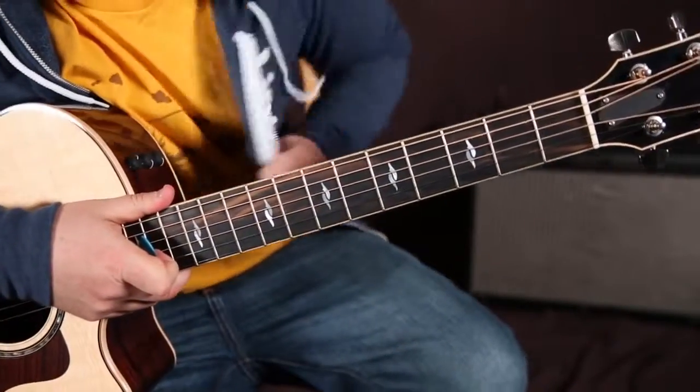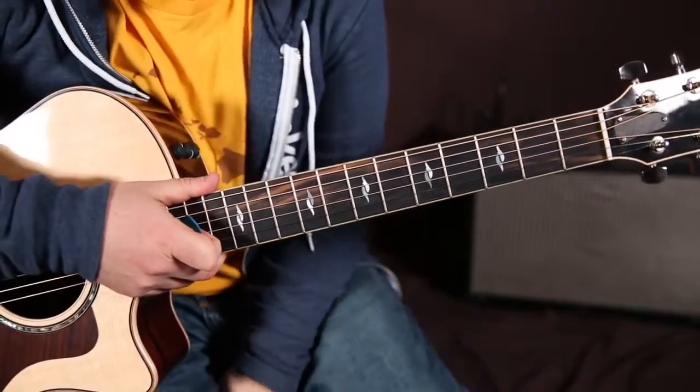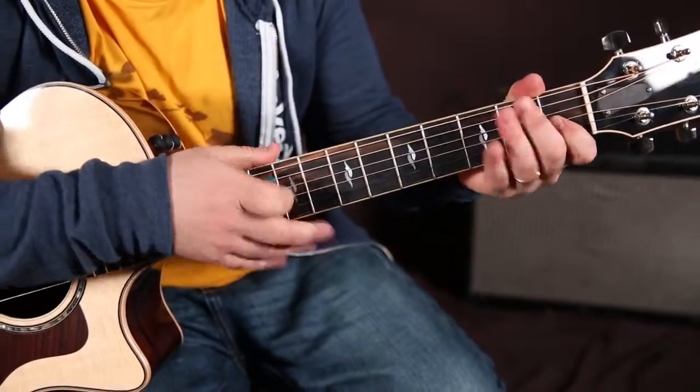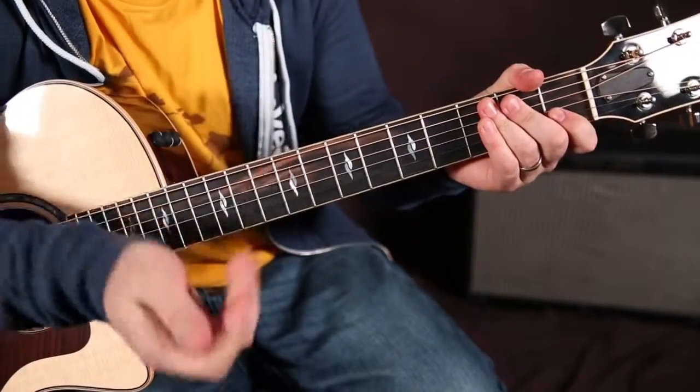This is a really fun kind of acoustic blues thing that's really just based on a 12-bar blues. I'm going to show you the chords first, and then we'll spice it up as we go.